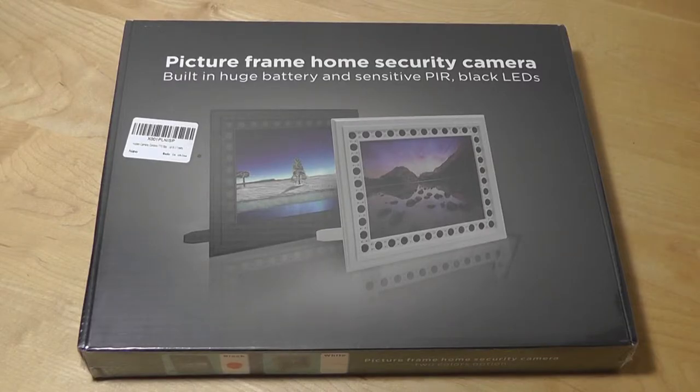Hey folks, here at OS Reviews. You're watching our hands-on look at the PhotoFrame home security camera.